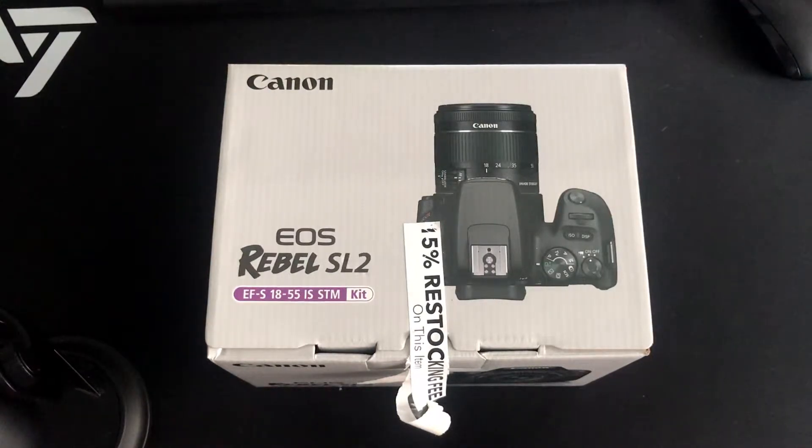I tested them out. They had both of them out on display. This one does feel better in the hand and I didn't justify the price difference. Sure, the M50 has 4K, but this one shoots at 1080p full HD, and the other one crops the 4K anyway. I looked at a lot of videos to see which one I really wanted and I ended up choosing this one.